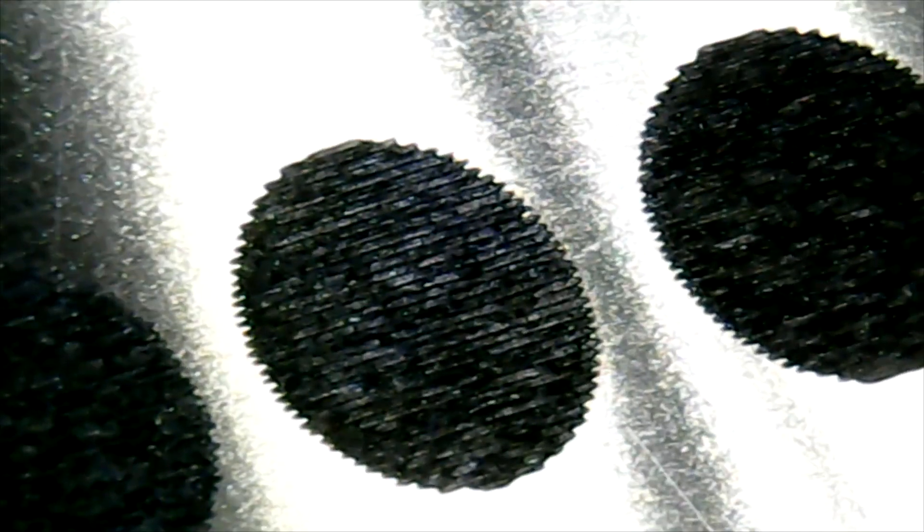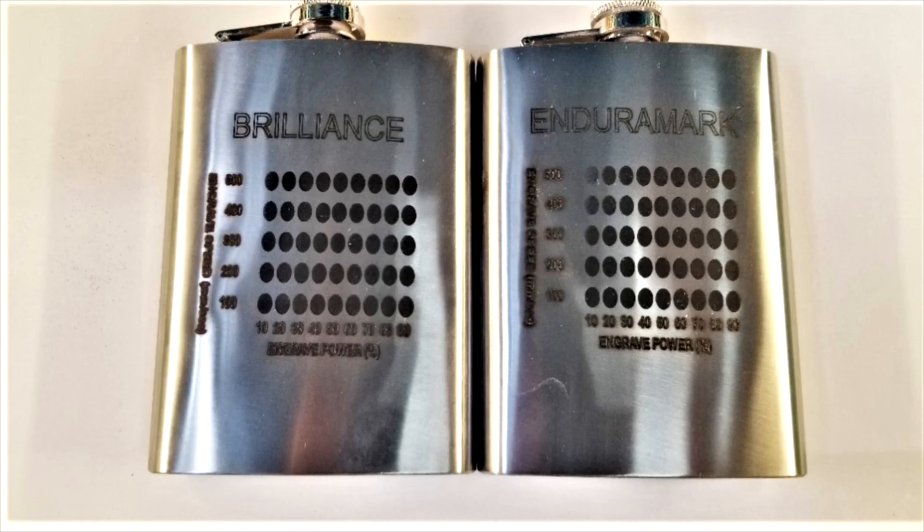Let's take a look at the Endura Mark. On the 500 millimeter per second setting, you can see it didn't do very well at all — it starts getting better as you go up with the power, so I think that was a power issue. But both of these had some decent results. It looks like Brilliance is just a little bit darker. So there's a quick comparison between Endura Mark and Brilliance — Brilliance looks like the winner in this case. I just gave it one shot; I'm sure if I dial the settings in, both of them will be just fine. All in all it's a pretty close race and either product would be fine to use. Hope that helps — until next time, Brian with Thunder Laser USA, have a good day.